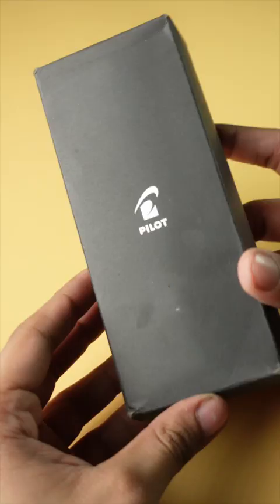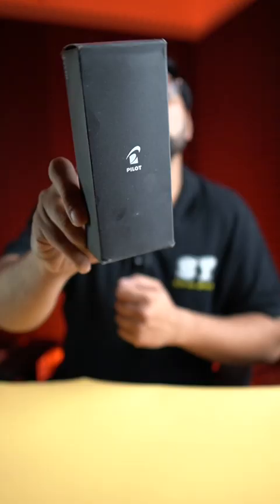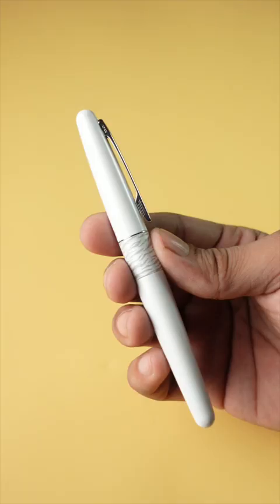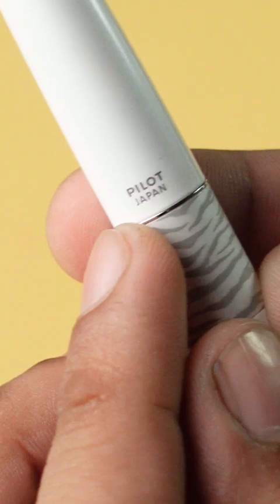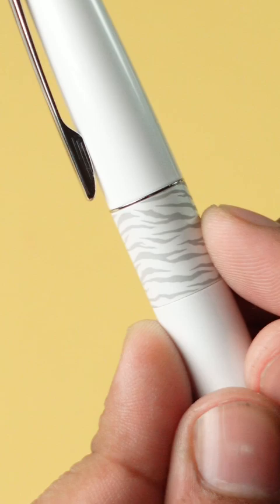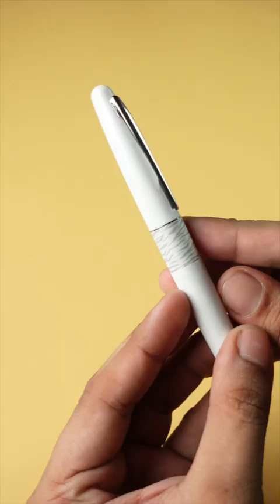This is Pilot's unique roll-a-ball pen which you can't see in general schools. This is Pilot's white tiger finish metropolitain roll-a-ball pen. Here you get a good marble finish which says Pilot's white tiger finish, and a good tiger print which gives a good feel.